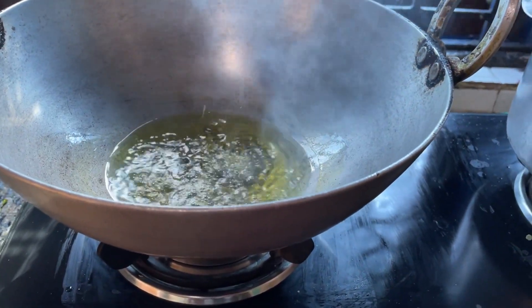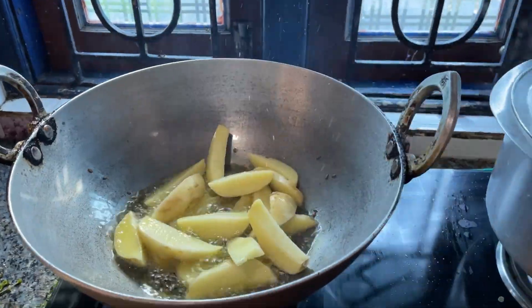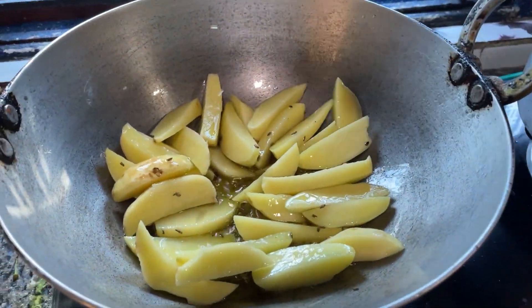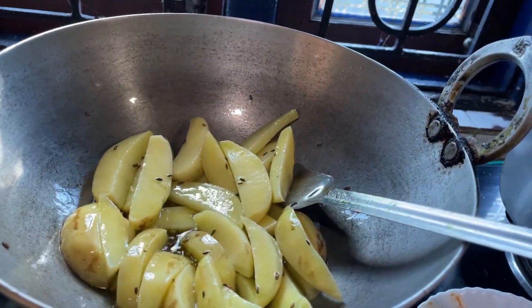We have some potatoes to put in the kitchen too. This is a small oil. I mixed it with salt — this is not over. I mixed with salt; I used to add salt.